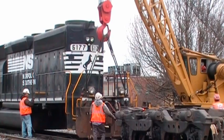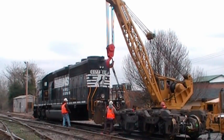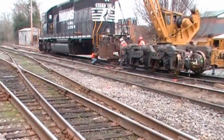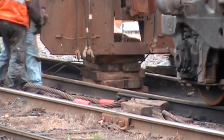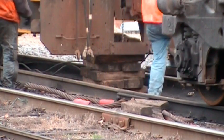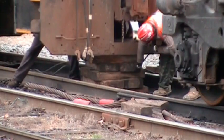6177 is coming up in there. Now they've got to take the blocks out from under it.